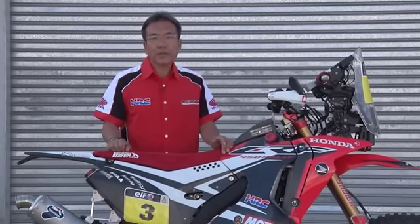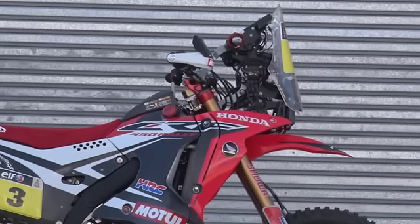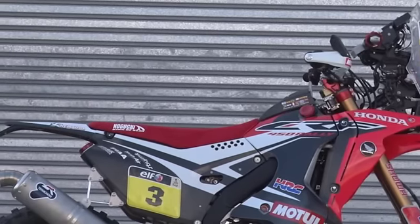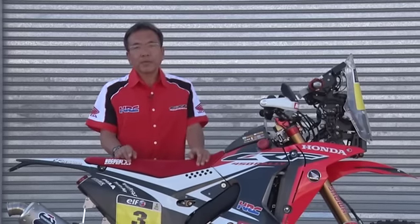Regarding the details, this bike has three fuel tanks — one in the front and the others in the rear — and the total capacity is 35 liters.